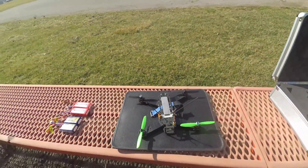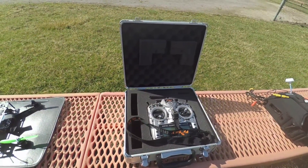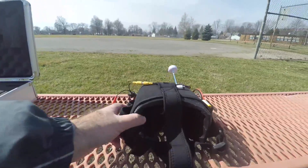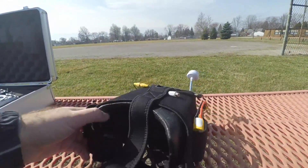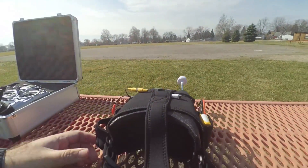I've got my quadcopter here ready to go. I'm going to be using my FrSky Taranis radio, and I've also got my Quantum V2 goggles — pretty nice goggles. I've got an RC832 transmitter on it.